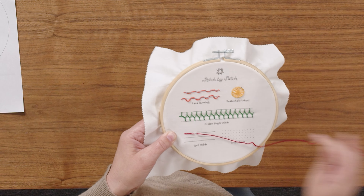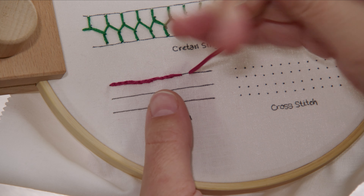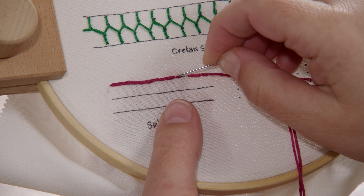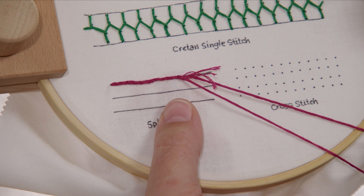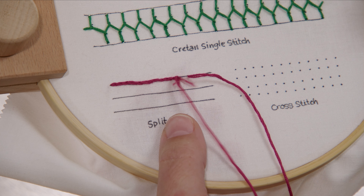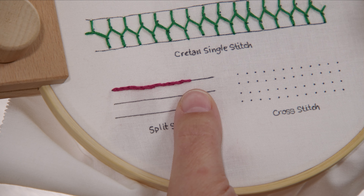Let's head over to the hoop and I'll show you this stitch a little bit closer. We are just going to continue coming up from the back and sticking our needle right in the middle of our threads to split them and create this split stitch. I never worry too much about whether I'm exactly in between or have the exact number of threads on either side — you're just kind of jamming it in there and it looks great.